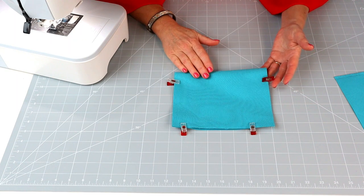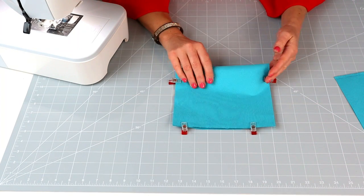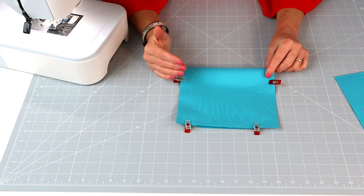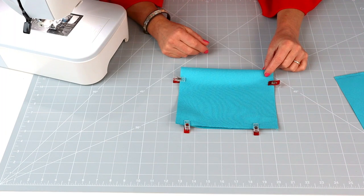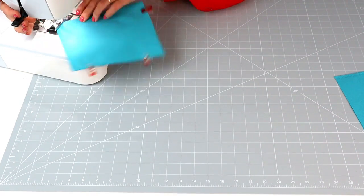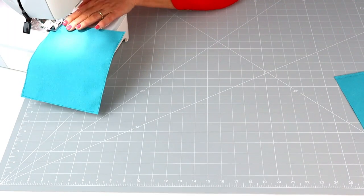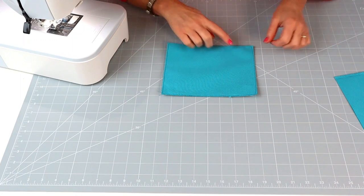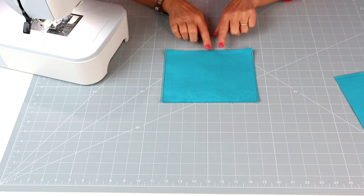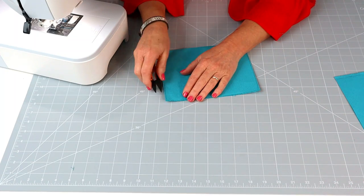I'm using a size 14 needle on this fabric today and a stitch length of 2.6, because this particular fabric is man-made — quite cardboardy and skiddy — and it just hates long stitches. Normally long stitches would look nicer for topstitching, but it's just because of the fabric. Stitch all the way around; the three raw edges will be enclosed in the seam so you don't need to worry about those, and the top folded edge will be the top of your pocket. You can go back and stitch a second row across the top if you want a twin-needle look.